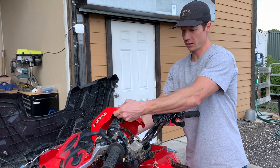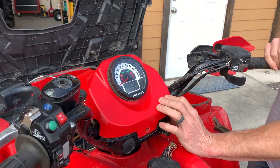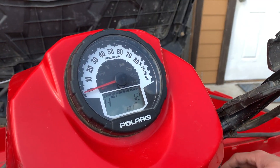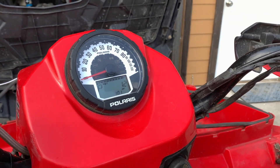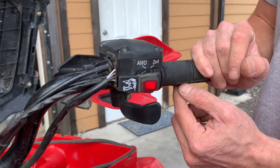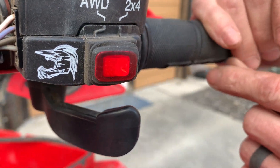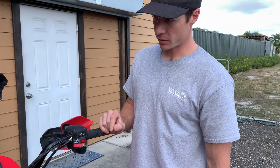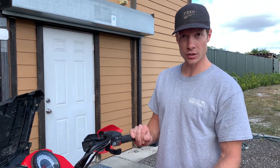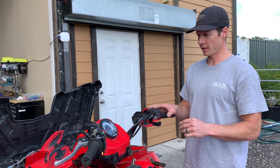Before we put everything together, let's turn the key on. Switch on and make sure you have no check engine lights, then turn the switch to all-wheel drive. You see that this lights up — that's because that white wire that we found 12 volts for got power. No check engine light; everything is good. Now we're going to use some zip ties to clean up the wiring and then put everything back together.